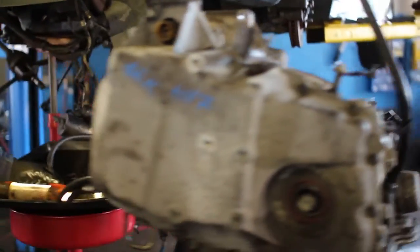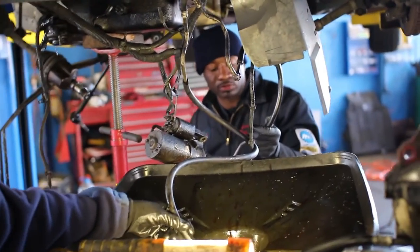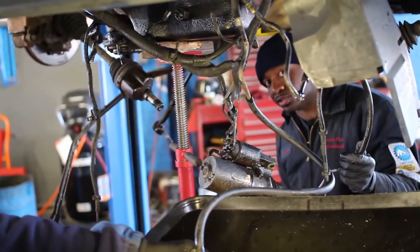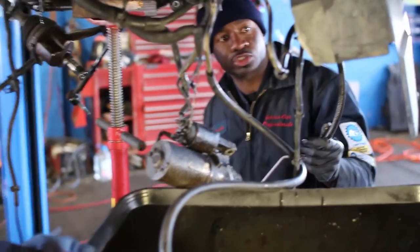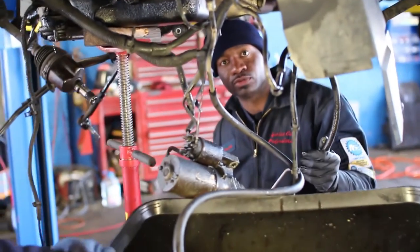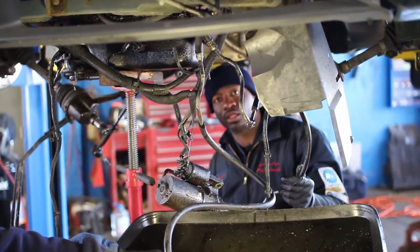Hello, this is G with Genius Car Pros. Today we're doing a transmission swap on a 2004 Pontiac Grand Prix 3.8 motor, non-supercharged. Upon doing the swap, we always change the filter and the transmission fluid, and we flush out the lines because when this transmission went bad it had a lot of metal particles inside.